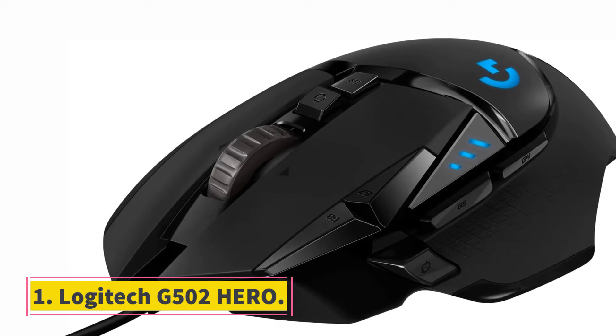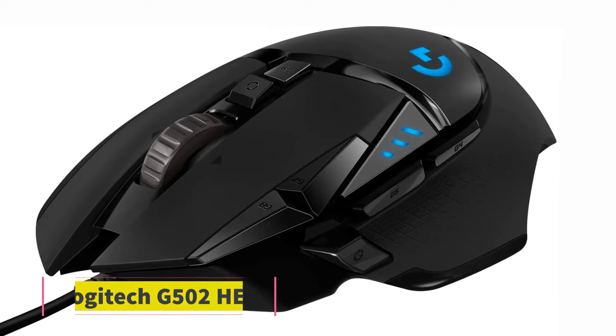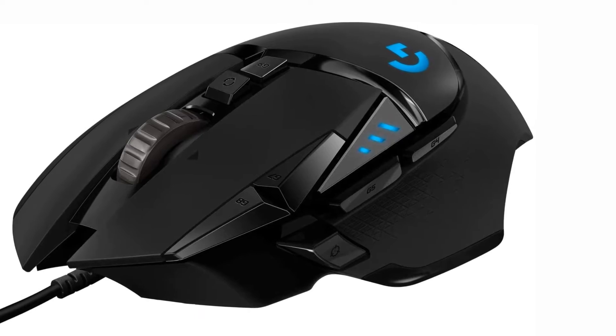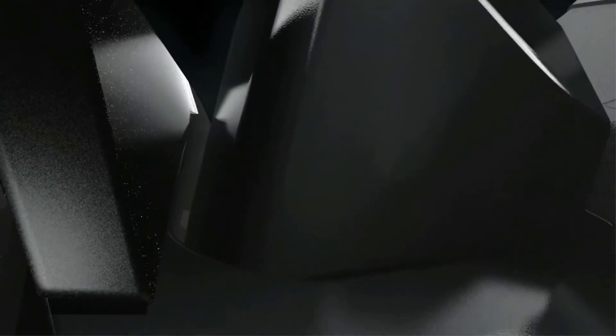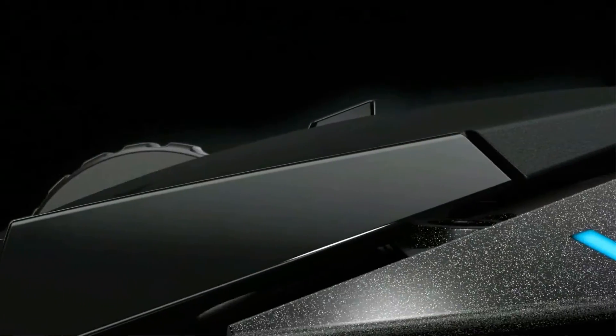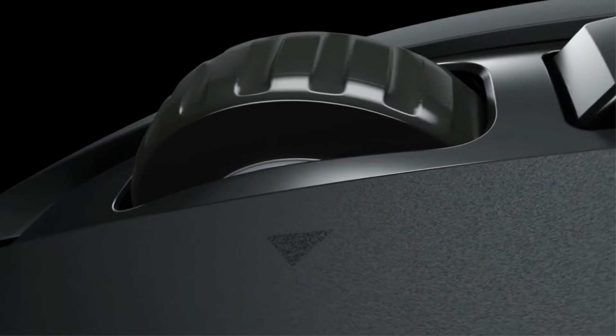Starting at number 1, the Logitech G502 Hero. The first of the identical twins. The Logitech G502 Hero is a wonderful mouse with a flawless sensor, futuristic design, and a partner the likes of which you have never seen before in your whole gaming experience. That is to say, it's kinda good.